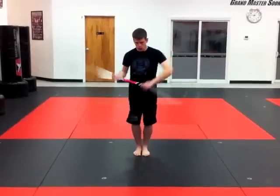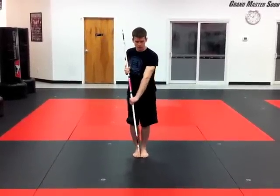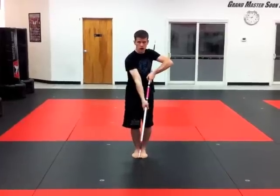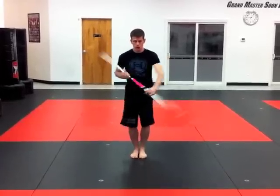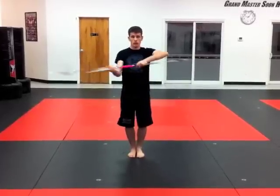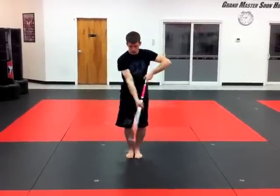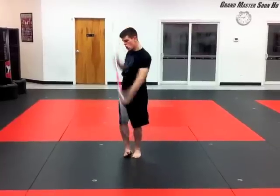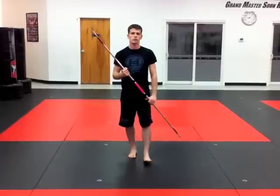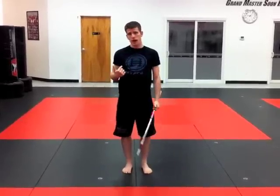One, two, three. Prepare, drop. One, two, punch, thrust. Let's do it again. Follow me. One, low. Two, low. Three, low. Low, middle, high. Prepare, drop it. One, two, ready, thrust. Okay, that's how it goes. So I'm going to do the combo facing the camera and moving backwards.